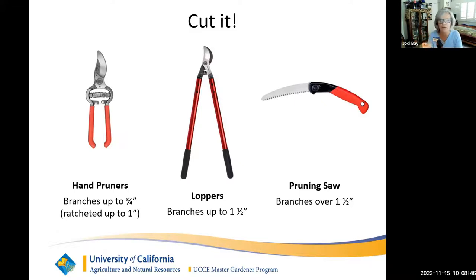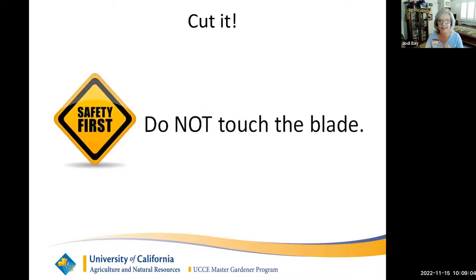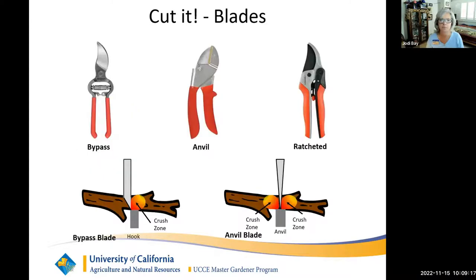If you need to go above four or five inches, depending on the blade length, you may need a power device like a chainsaw. Use the right tool for what you're cutting, and please do not touch the blade — it's sharp. Be aware of where the blade is and where your fingers are. If you're holding a branch and cutting, angle the pruner away from your hand. There are different types of cutting blades. The most familiar is the bypass pruner — the blade bypasses the hook, and the cutting surface is on the outside where the bevel is.